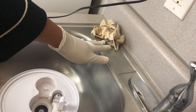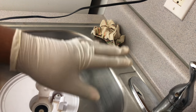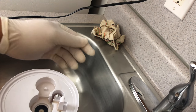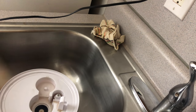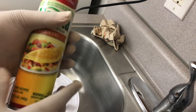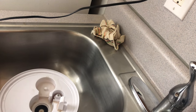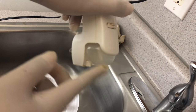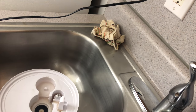Another important orchid tip and trick: do not use any type of sprays around your phalaenopsis orchids. This also includes cooking sprays, cleaning sprays, fabric freshener sprays — do not use these around your orchids. You can use them, but not around your orchids.